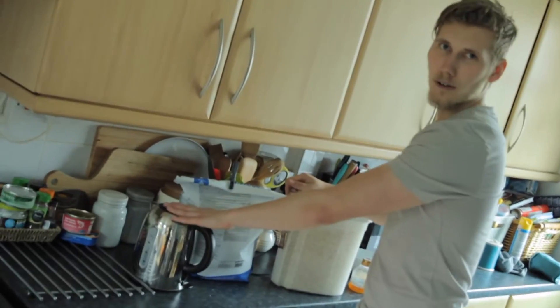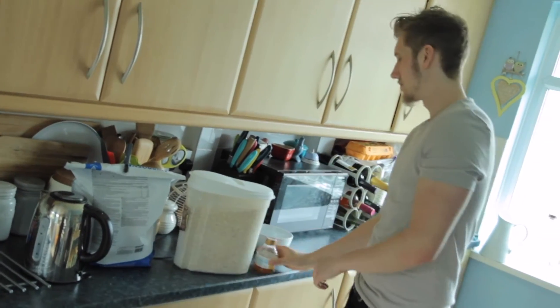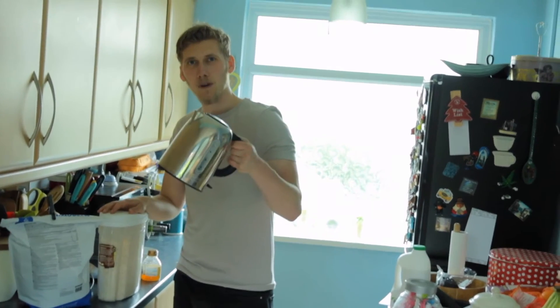So what do we need? We need a kettle with water in it, protein oats, a bit of honey, and a bowl.